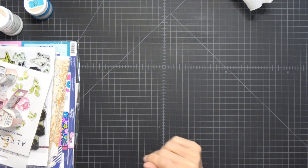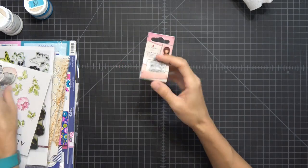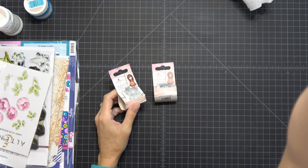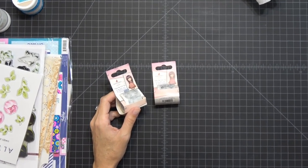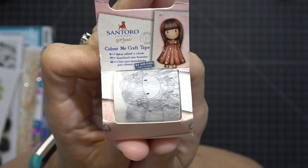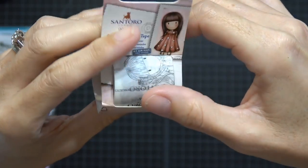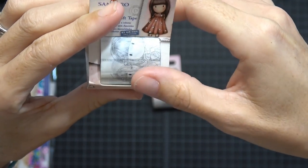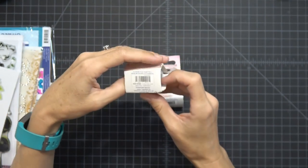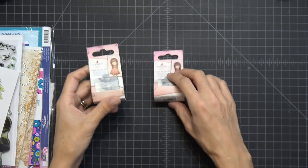Alright, let's start off with these — they are Santoro Color Me Craft tape. I'll come in a little closer. This is what they look like; they're very cute. They have that beautiful little girl that goes around and around, with different Santoro gorgeous girls on there that you can color. It's very cute. You get five meters, which is a very good amount. I got two of those.